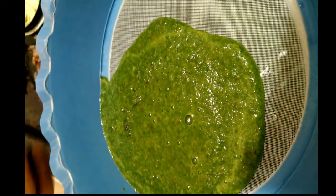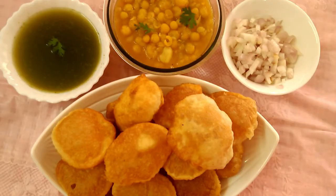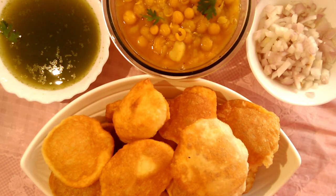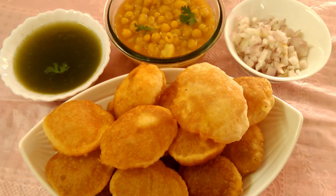You can cut it in half. I am going to cut it in half and cut a little bit. Now the panipoori is ready and it is very nice for us to eat.